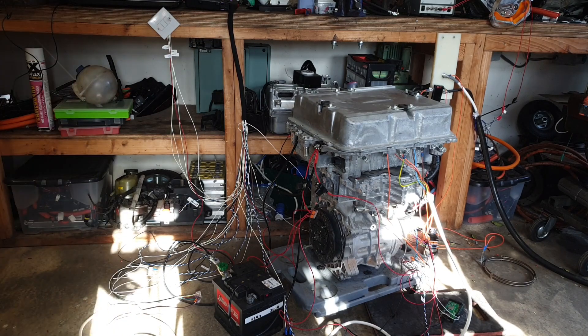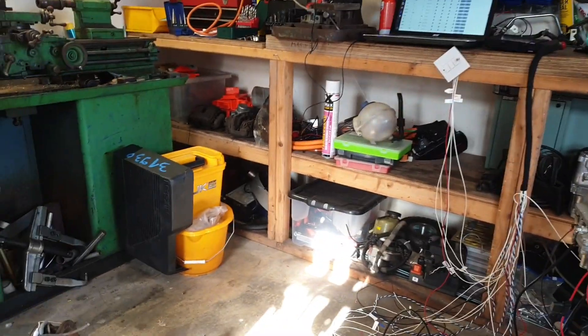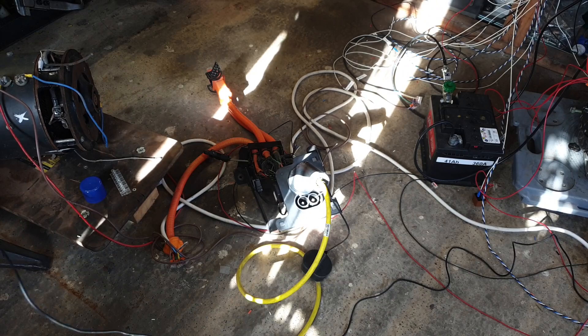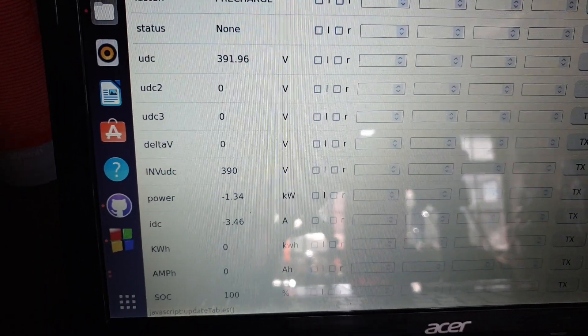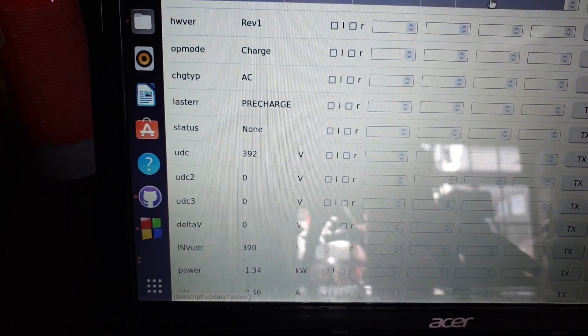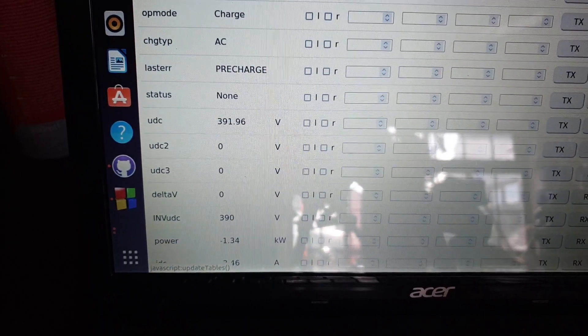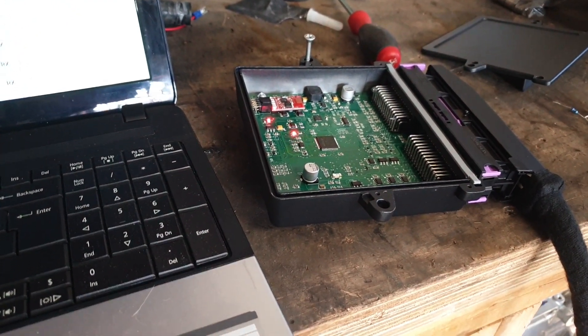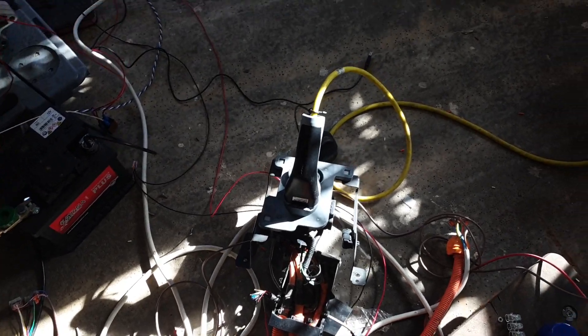If we want to charge now, we don't have to go turning on any switches or anything like that. All we've got to do is plug in and we go into charge mode. There we go — we're in charge mode and we're putting about 1.3 kilowatts in. The VCU is happy as a clam. No switches required, just basically plug in. For the purposes of testing I'm just on one of these little granny cable things here. So that's charging.